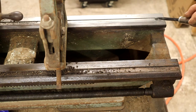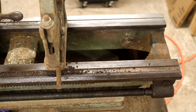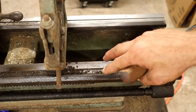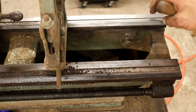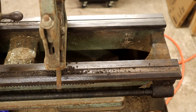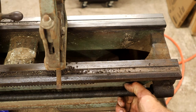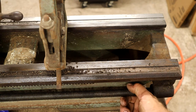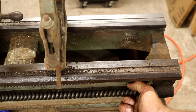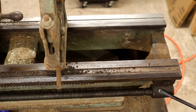You might want to do that at a couple of places on the bed just to see - but like I said, this was the worst spot, and I was very glad that cleaned up. While we're down here, one thing you can do on these older lathes is take the lead screw and try to move it up and down. This one has a little bit of play in it, but it's very slight - I don't think it's going to really affect anything.